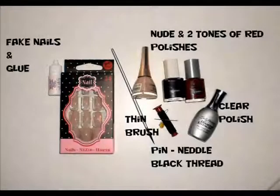Here is what I used for this look. So now let's start. For this look you need fake nails.